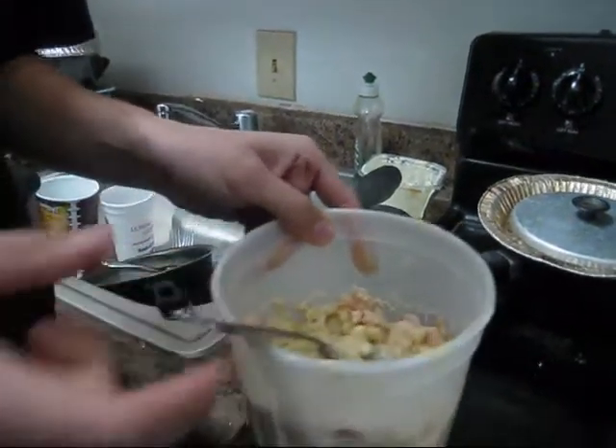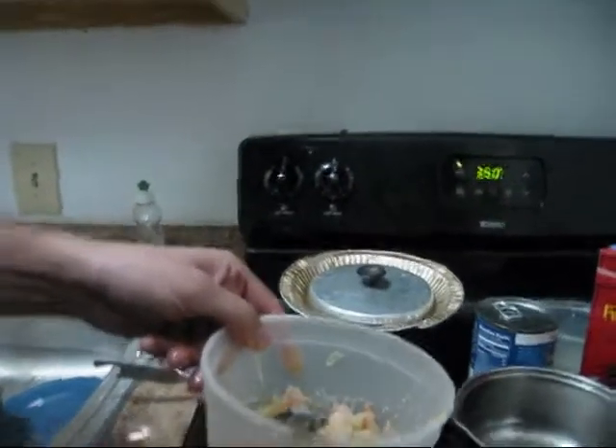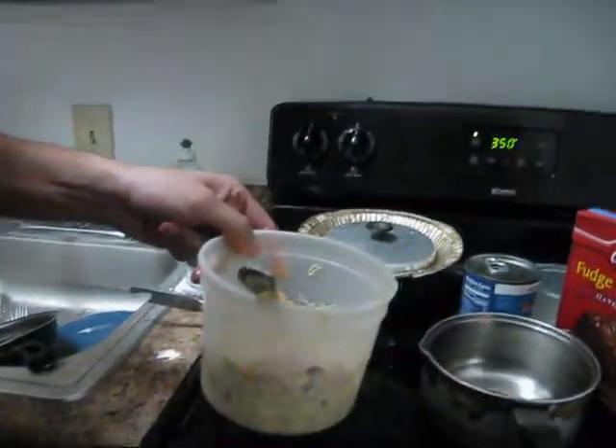And there's your tuna. You press that button — you press the button.